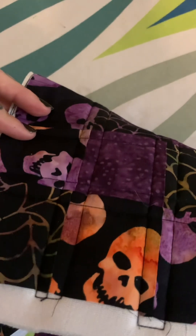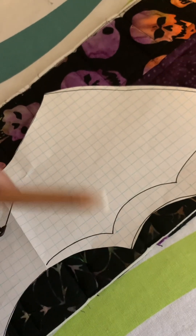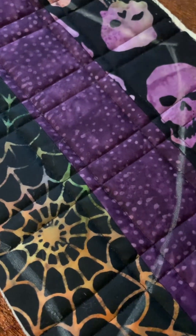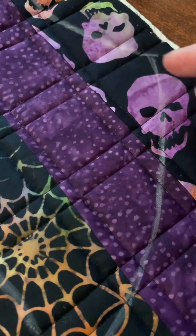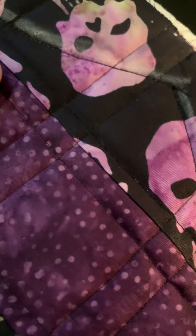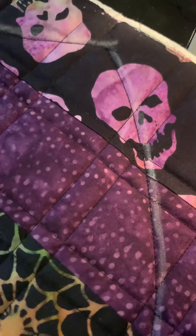Now you have your quilted double-sided panel. Figure out where you want your wings on the pattern if you care, and trace them on. I have a white chalk pencil so I'm going to use that. Now that the wings are traced, I'll take my machine and sew on the inside — since the outside is the chalk line — all the way around, backstitching at the beginning and end. Then I'll cut out the wings.